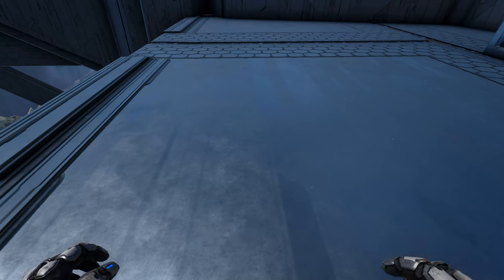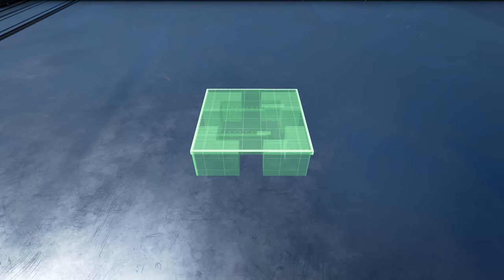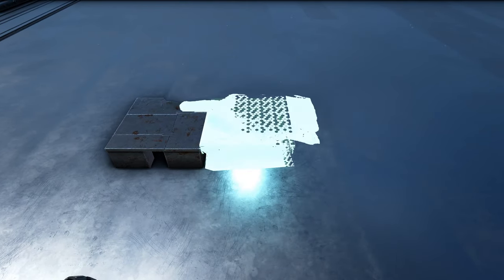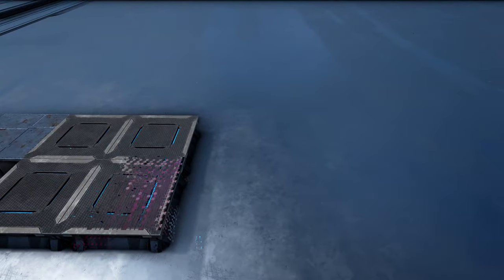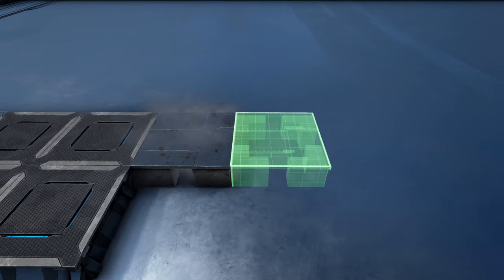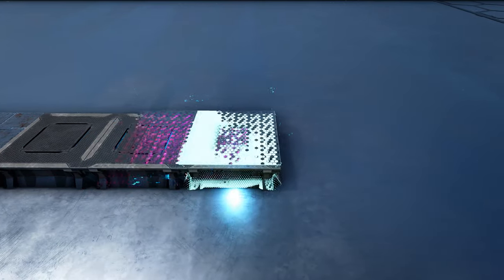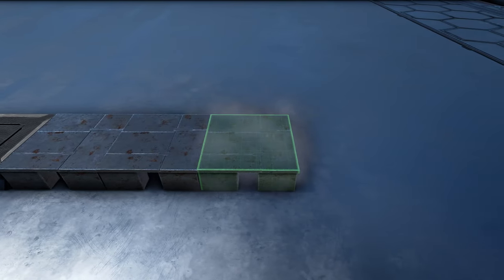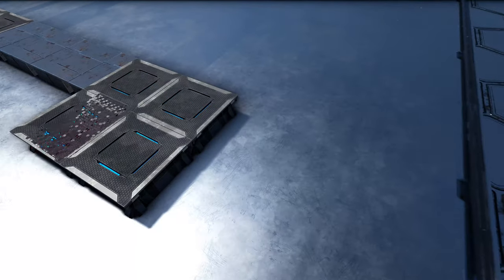For the first step we are going to lay down our foundation. We're going to create the outside of the foundation and then fill it in. First, we're going to start off here with what's going to be the front. We'll place a metal foundation down, then to the right of that we're going to add two tech foundations. We'll add two more right in front of those, then three more metal foundations, followed by three more tech and three more metal after that. Then again two more tech with two more in front of them and one more metal on the end.